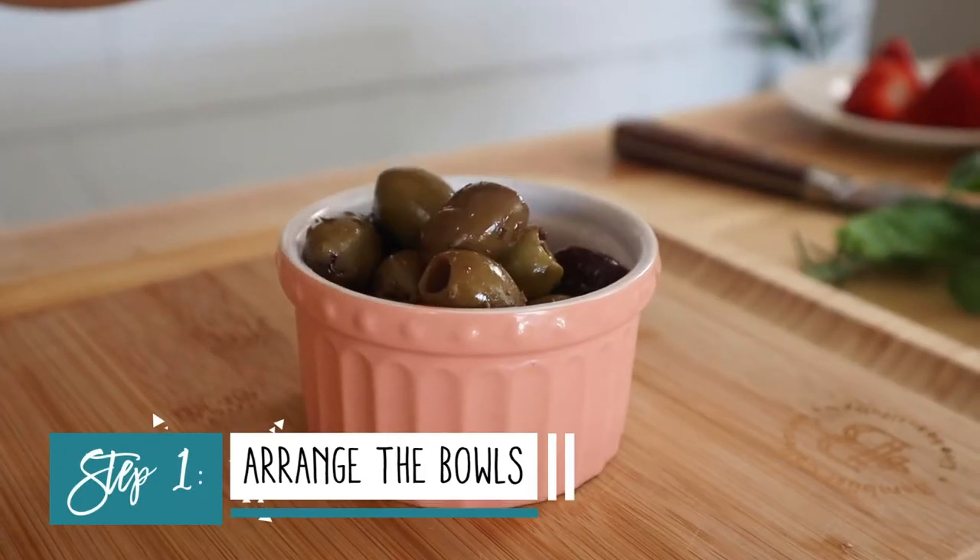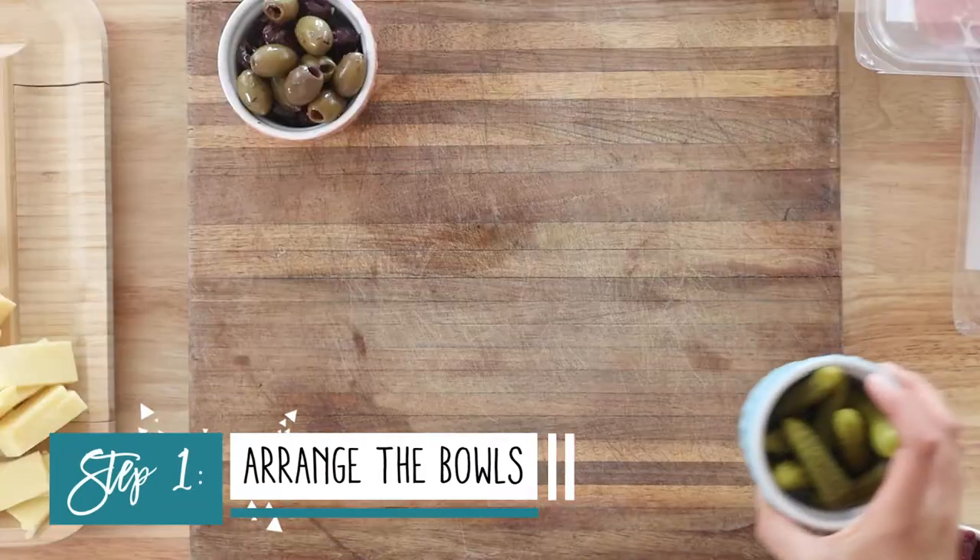For the board, you can really use any flat surface that you prefer. I'm using a wooden cutting board, but you can also use a tray or even a lined baking sheet. When arranging your board, I like to always start with the bowls. I like to put on at least one thing pickled — today I'm using some olives and some miniature pickles.